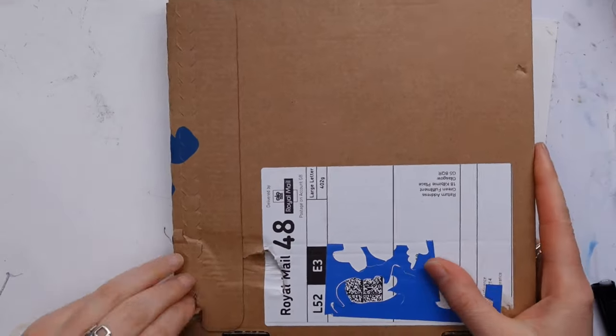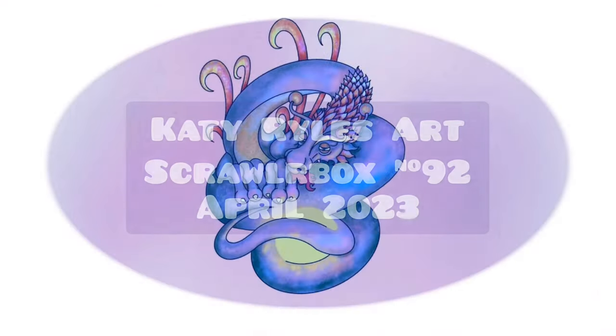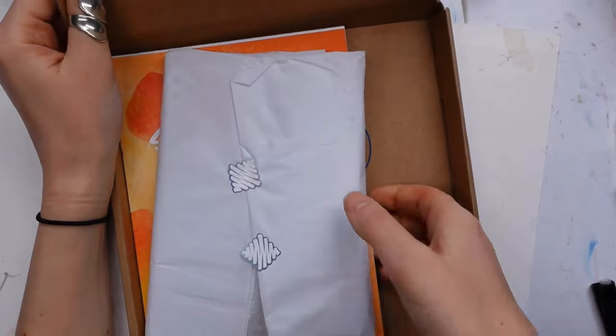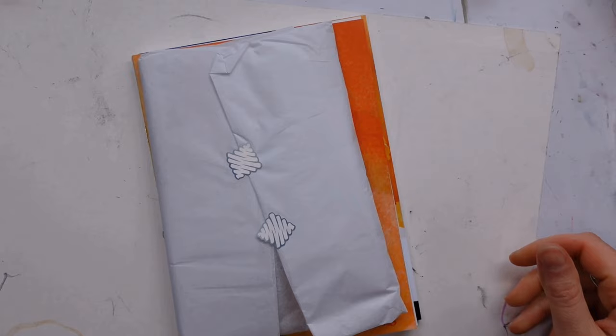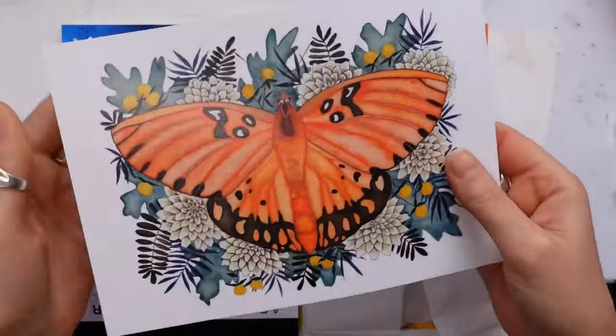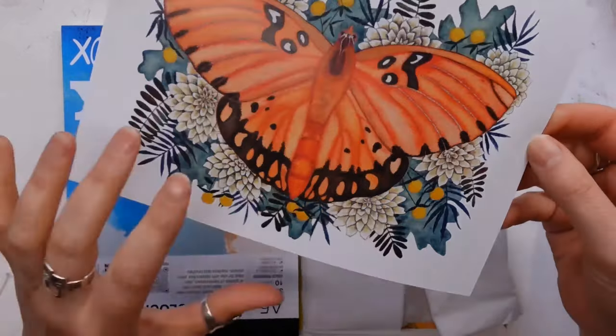Hello, you lovely lot and welcome to a brand new video. It is of course the Scroll Box number 92, April 2023. It's a bit of a mouthful isn't it, but anyway let's crack on with what's inside.